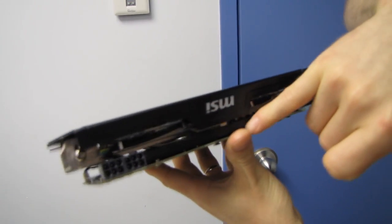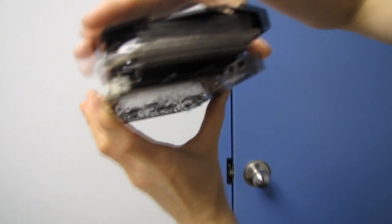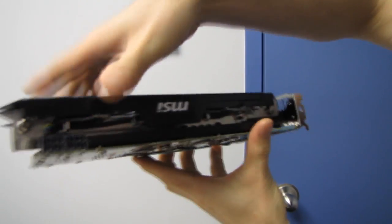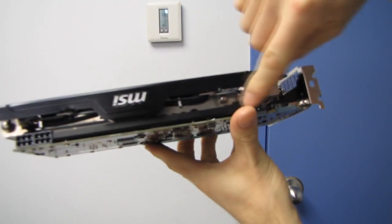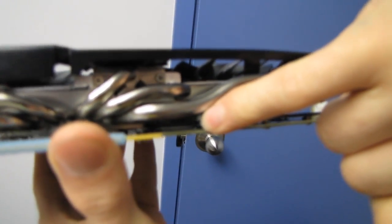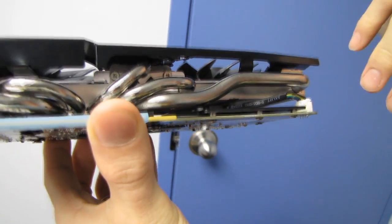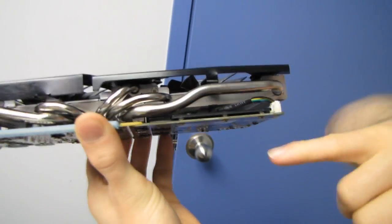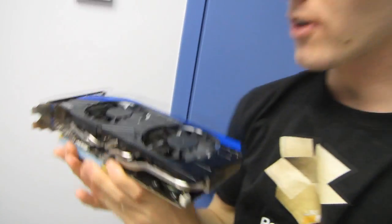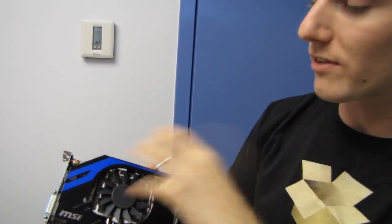Check this out — the card has a full board heatsink that adds to the structural rigidity of the board as well as increasing cooling. You can see thermal pads for components like RAM right there, making contact and spreading heat out, while components that don't need cooling pop up through it. The design of the Twin Frozr cooler also blows air down over the entire PCB.